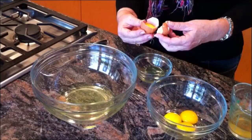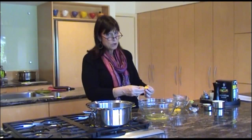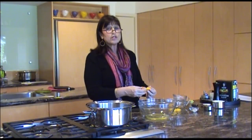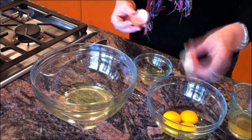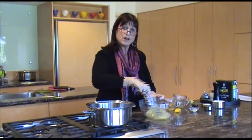Separating egg yolks from egg white for this purpose — it won't matter if we have a teeny bit of yolk in the egg white. But in most cases, it is very important not to have any yolk in your egg white, because the yolk is fat. And if there's the presence of any fat, your egg white won't beat up. So here I have my egg white and my egg yolk.